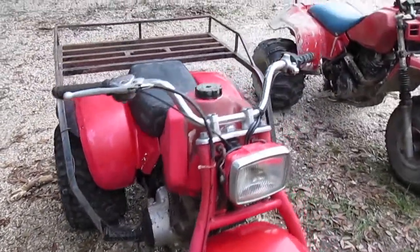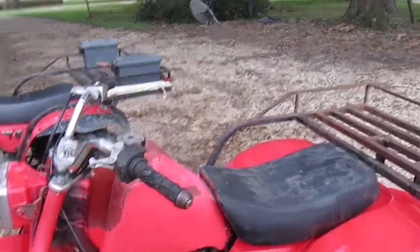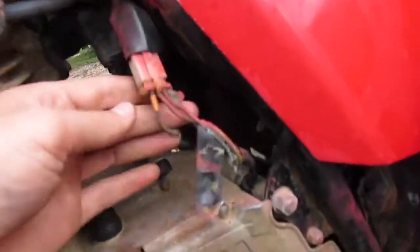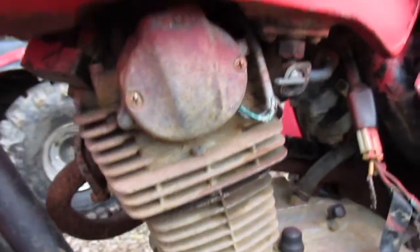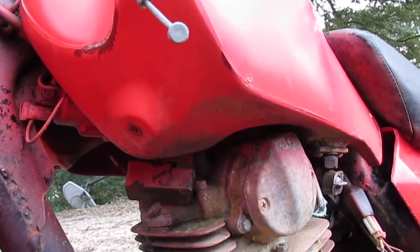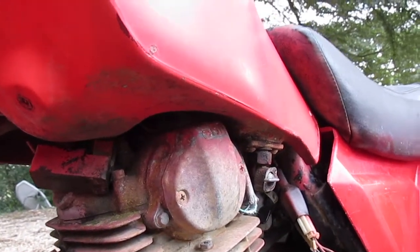The first thing is getting it running. First thing I'm gonna do is check the spark, because I have a feeling it doesn't have any fire — this wire right here is broke. This little wiring harness goes from the stator to the coil. Also, just looking at it, the CDI is out of its boot, so it looks like somebody's messed with it trying to get it fixed. Right off the bat I'm assuming it doesn't have spark, which shouldn't be too hard to fix.